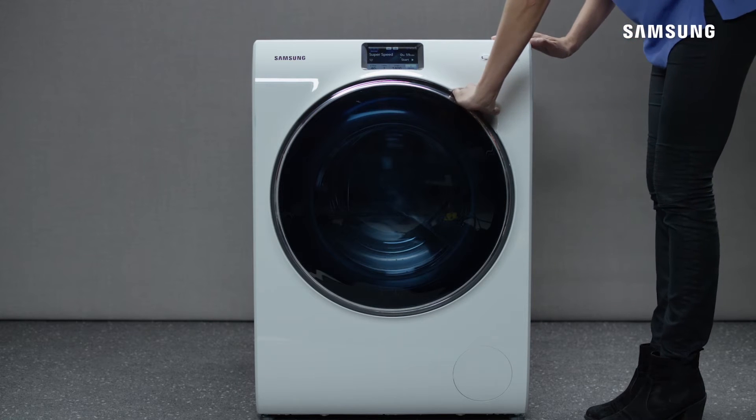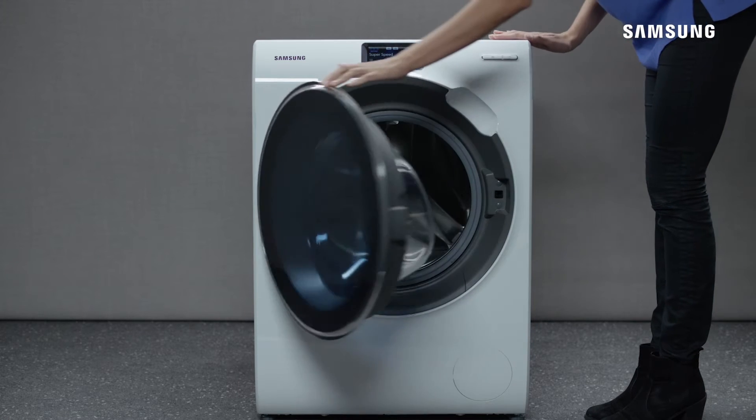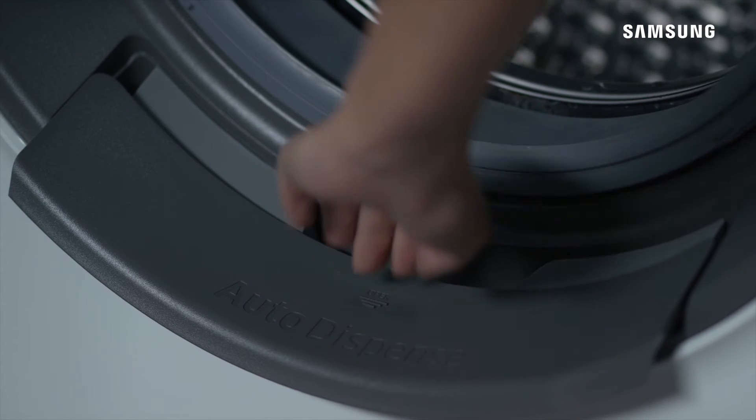Open the door and lift out the Auto Dispense unit from the washing machine by moving it first forward and then up.